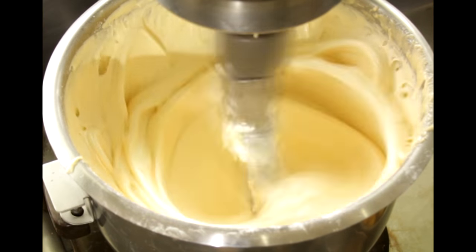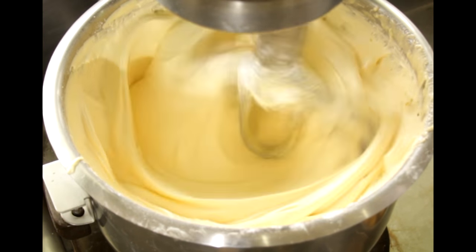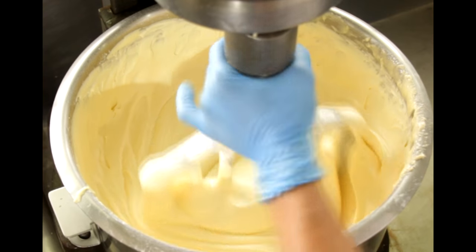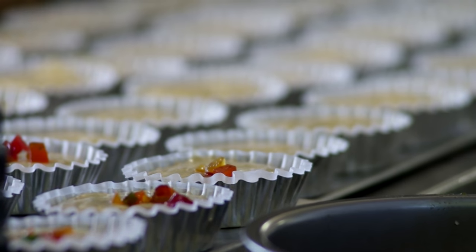Everything is mixed until there are no lumps left. The batter is dispensed in pans and topped with glazed fruit.